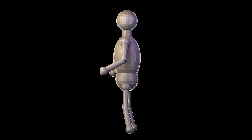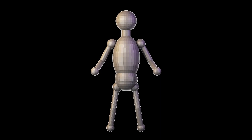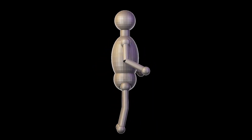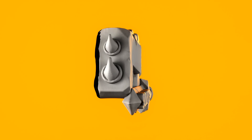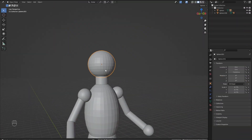Hello and welcome to part 2 of this complete beginners series. My name's Martin and in the last part we built the very basics of our armature using various shapes. Then we parented them together and adjusted the origins so that they are poseable. So far we have been working in an area of Blender called object mode.